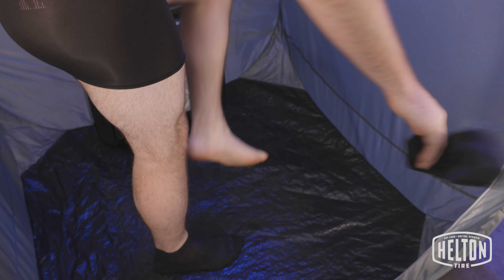I got webbed toes. Prove it. Prove it. This guy can swim probably 30 knots. That's right. Full speed.